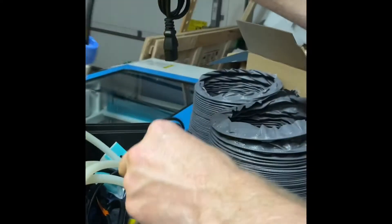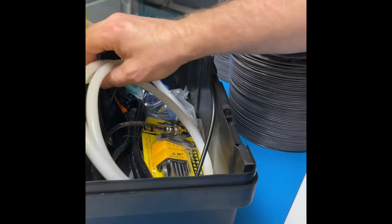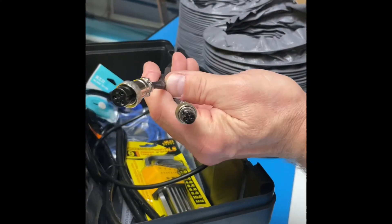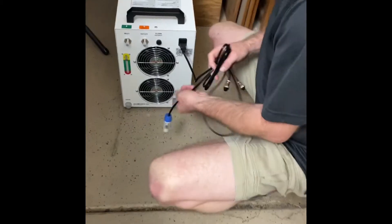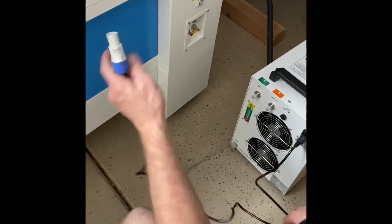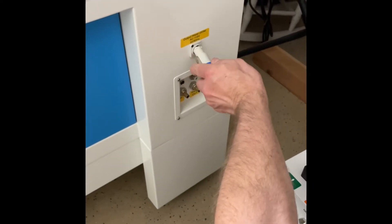You also need the cord that has those little two connector ends on it. Now we're going to take this cord and plug it into the water chiller, and then take the other end and plug it into that little slot right there.